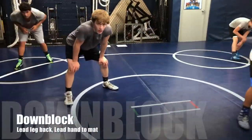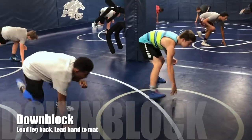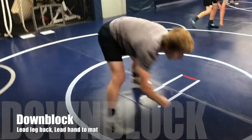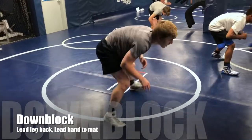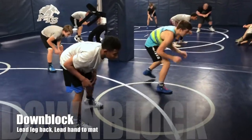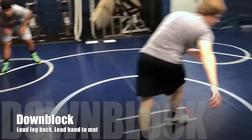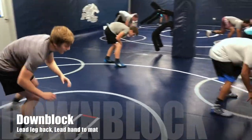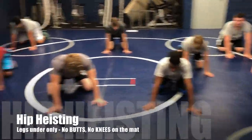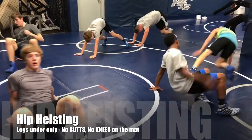Down block on the whistle. That means your forward leg — if your right foot is forward, you're kicking it back and punching your right fist into the mat. Down block on the whistle. Let's do two hands into the mat on this down block — right leg back, two hands into the mat. No butts, no knees. Hip highest. No butts, no knees — legs under only.